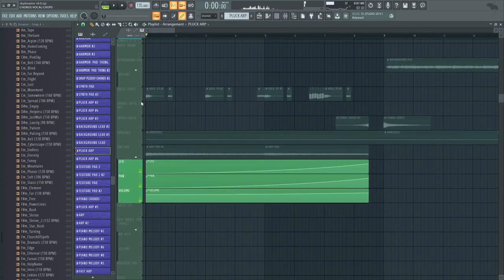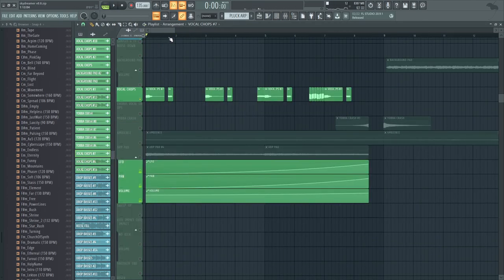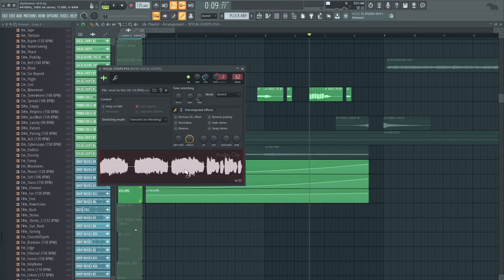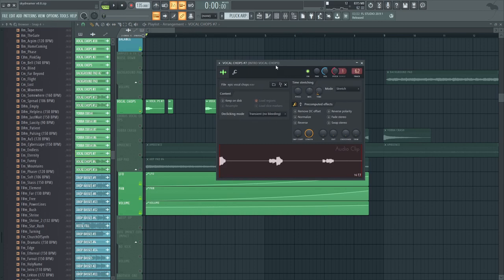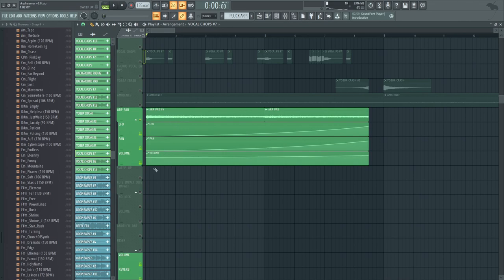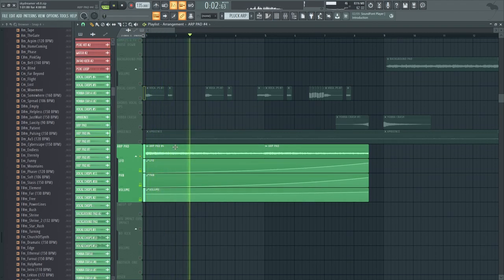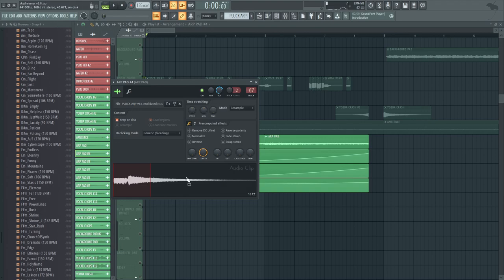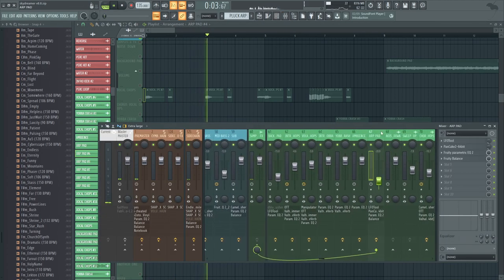Then we have some vocal chops — without the reverb. This is actually a vocal run just kind of chopped up to make a little rhythm in triplets, because yes, this song is in triplets. And then finally, this adds high end to everything. This is really the main thing filling up the intro, because without it it's just kind of empty feeling. It's like a nice little pad layer — actually the pluck arp reverbed out, made into its own little pad. Pretty fun — I honestly forgot about that.